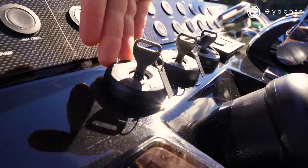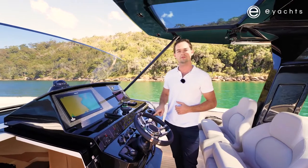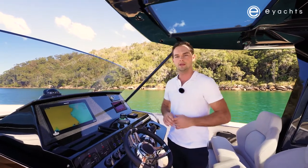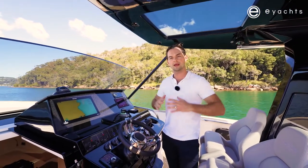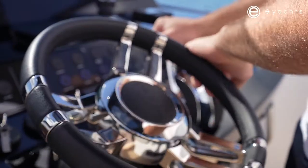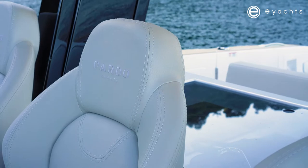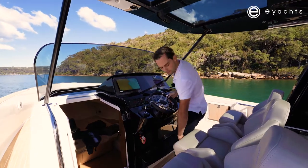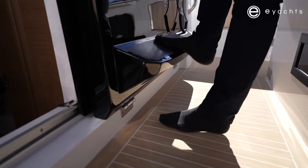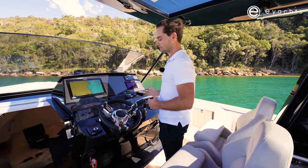Other features here include three ignitions and an active trim system, which takes control of the trim buttons on the throttles. Depending on your speed, this changes the angle of the engines to help with efficiency and to get the planing angle of the boat. We also have an adjustable wheel, which is very nice. There's a comfortable helm seat — you can sit, move the wheel up, put the bolster up. My favourite position is one leg slightly bent with one leg on the footrest.